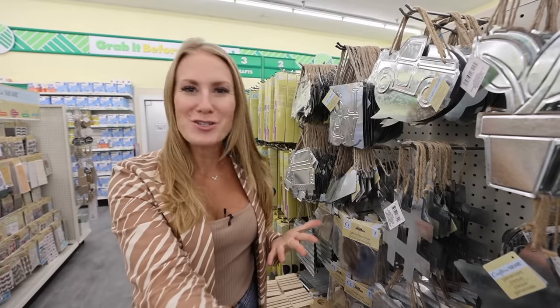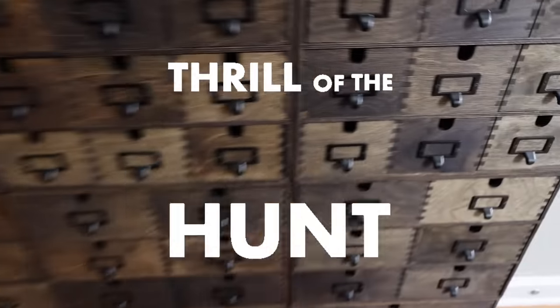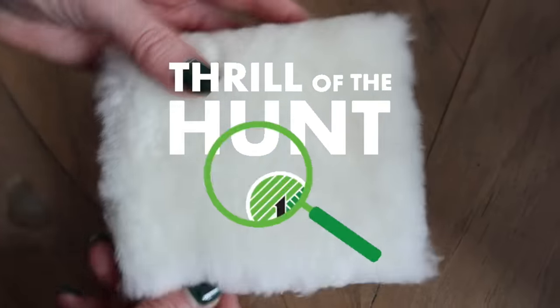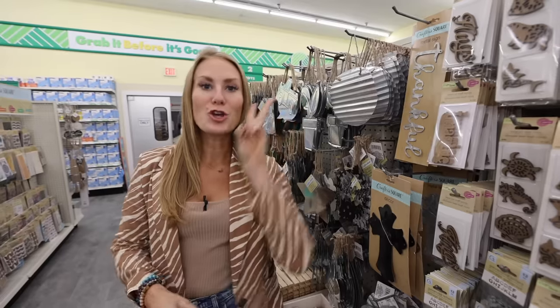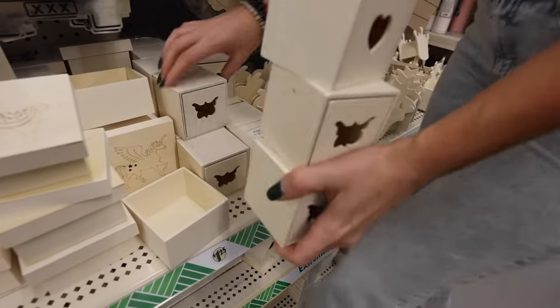Welcome to Dollar Tree. If you've ever wondered what could I do with this wood section, don't go anywhere. These five hacks are mind-blowing and yes, they changed our home. You want Pottery Barn and you want to do it on a dime. In the Dollar Tree wood section, there are two products that you do not want to pass up.